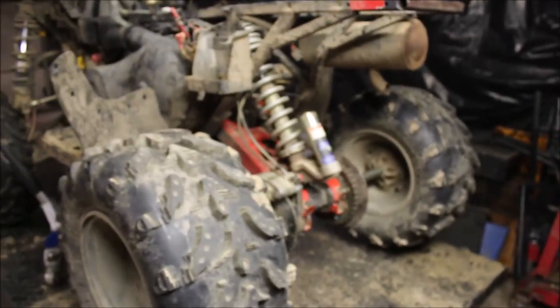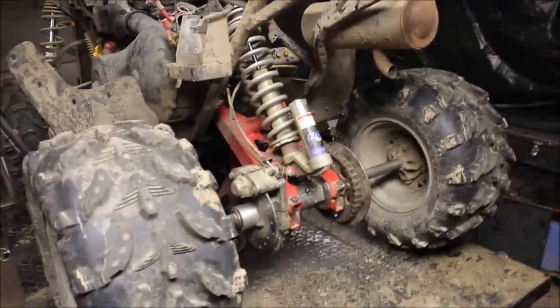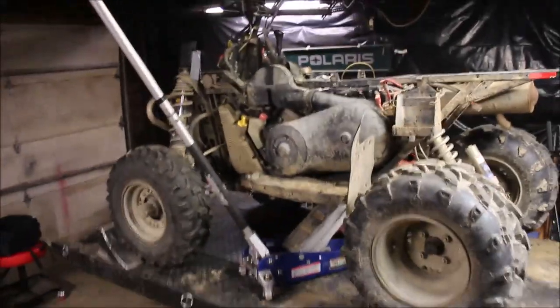That's how you replace the rear axle in a Scrambler — actually pretty much any of your Scramblers. Hope you enjoyed this video, and like always, till next time.